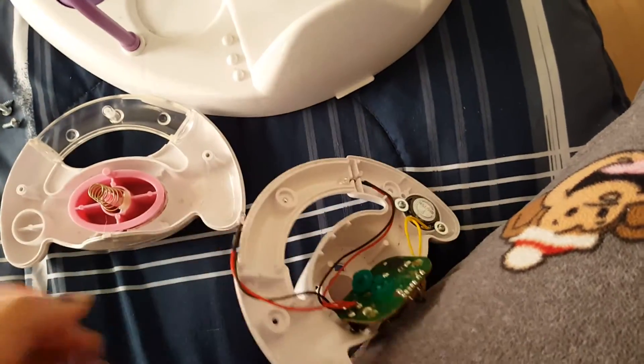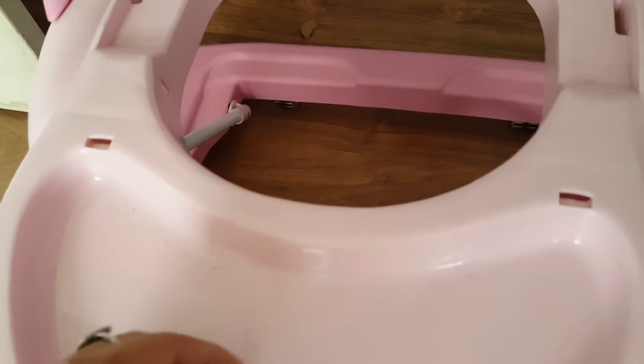Then you put it back all together — close it back up as I showed you, with the screwdrivers and everything — and you're done.